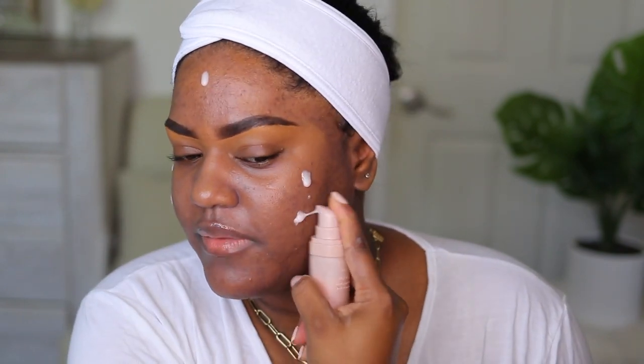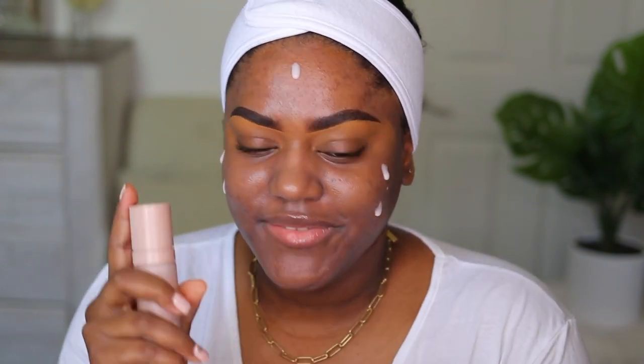For primer, I'm going to use the Fenty Beauty hydrating primer. I'm going to just apply this on my face. I would typically use the matte version of a primer, but I don't have the matte one for this primer yet. I've been meaning to get it, but I didn't want to swatch it before I bought it, so I was waiting to get it in the store.